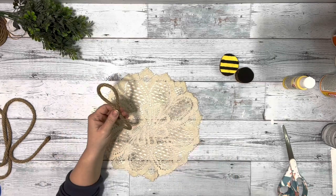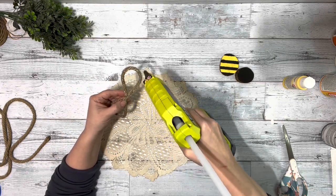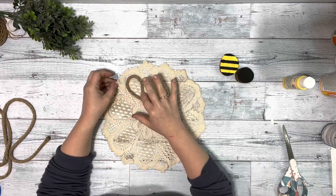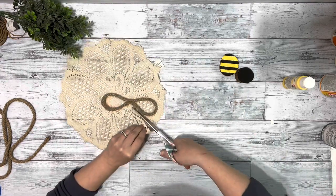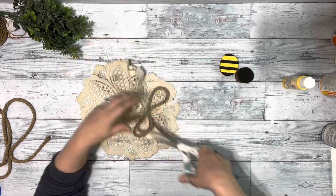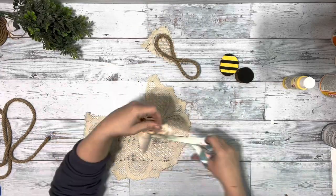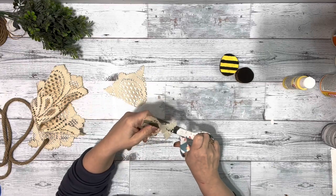Then I had this doily napkin from Dollar Tree — I coffee stained it and hot glued one end of that figure eight onto the doily and cut out that piece, then did the same to the other end. I made two of those; one was a little bit smaller than the other.